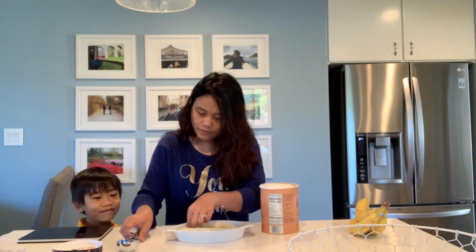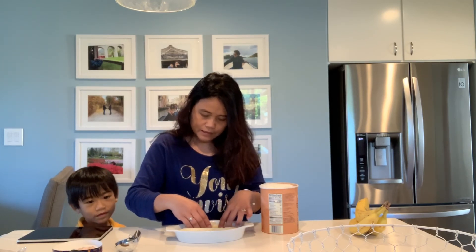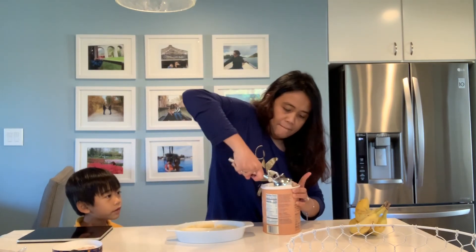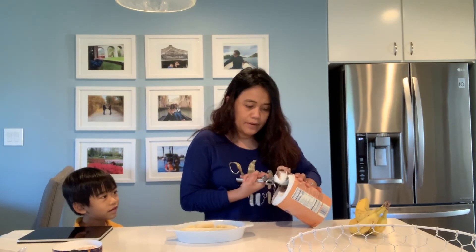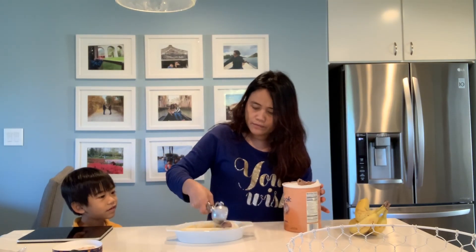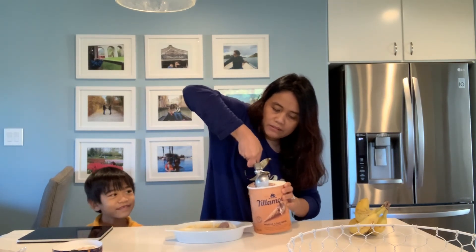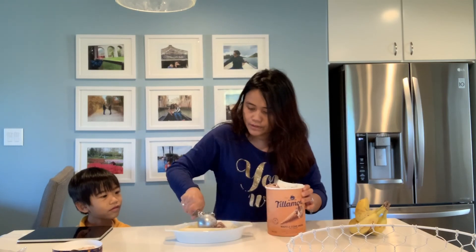I think we need to do this one like that. Are we going to eat together or have our own? Can we eat together? Because that's very big. Anyway, banana split — without the whipped cream, because we don't like whipped cream.